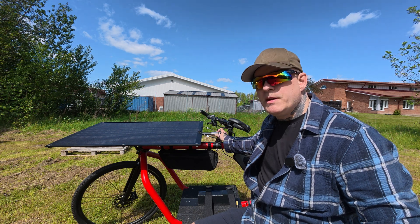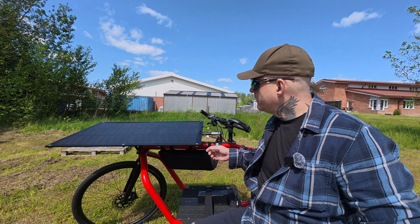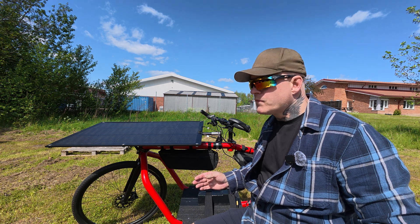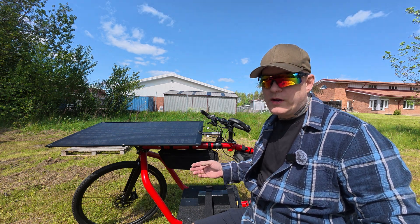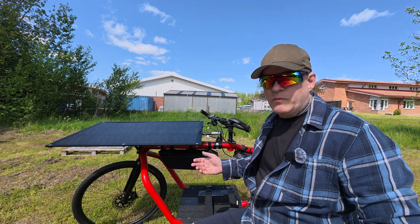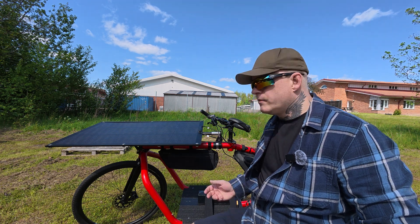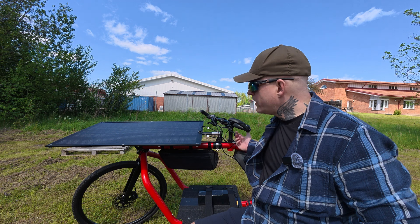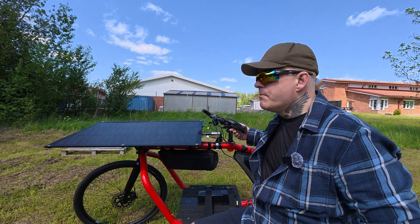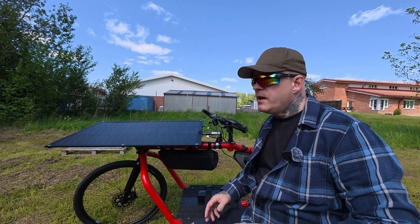The only downside, if I have to say something, is they're a little bit more sensitive to shading. The sun is behind a cloud right now, but if you shade it even a little it loses a lot of performance compared to other panels. The Sunbeam ones I've used before could sustain more wattage — these drop quite a lot. But when the sun is shining and there's no shadow cast on it, they perform just as well as anything else out there.